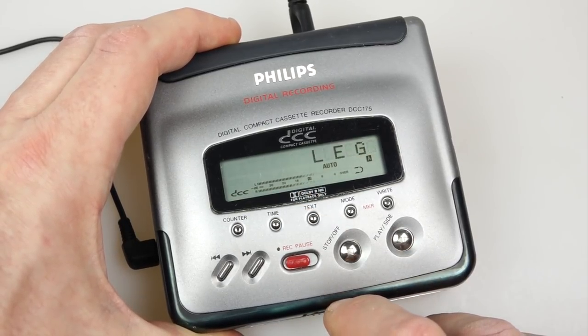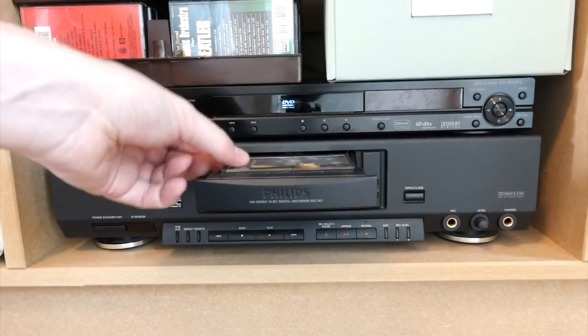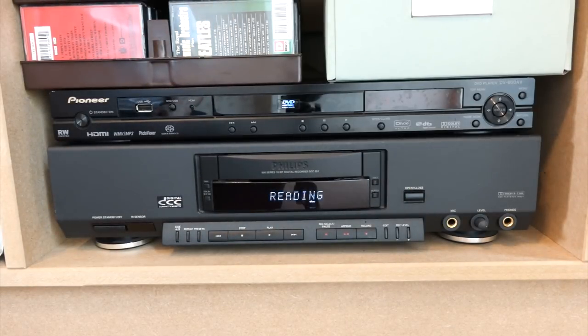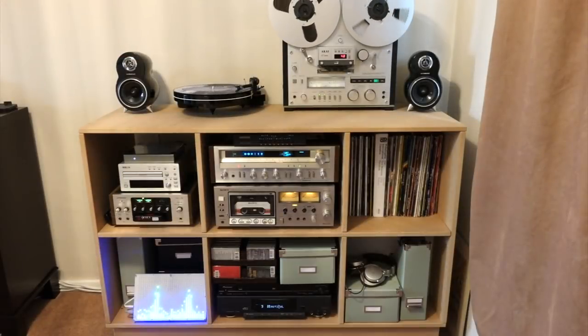Here's the machine I've got in the lounge — this is the Philips DCC951, my top-of-the-range Philips machine. Again an 18-bit machine released right at the end of the format's life. To my ears, a DCC tape sounds as good as a CD, or in some cases slightly better.